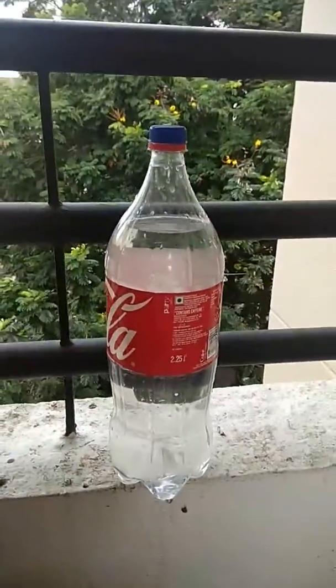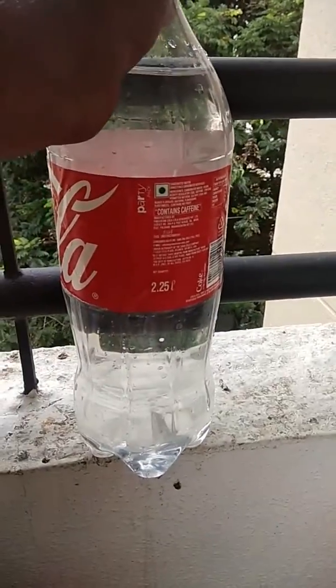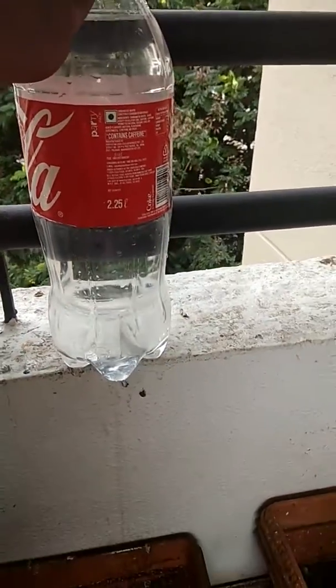This is useful when you go on a picnic and want to wash up. With one bottle, five to ten people can use it with minimum water usage, just like a tap.